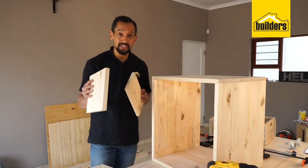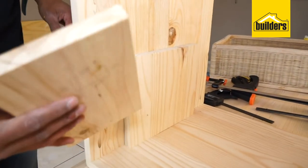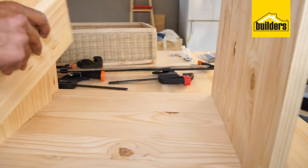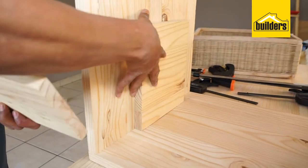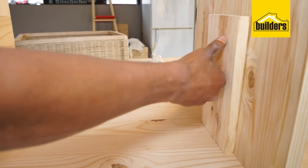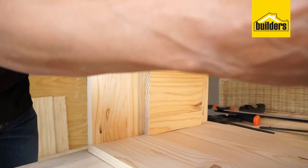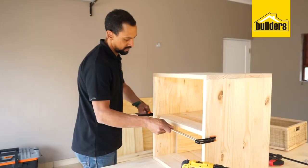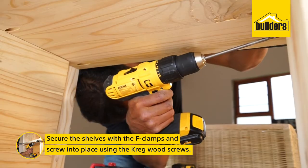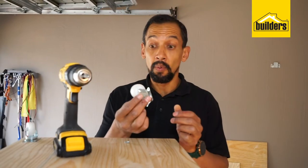A little trick when putting in a shelf in a cube: to make sure the spacing is correct, take pieces of wood that you know are a certain height — in this instance it's 26 centimeters. Put them on both sides and then you know for sure that it's 26 centimeters from bottom to top, and your shelf will match exactly what you're doing in the other cube.